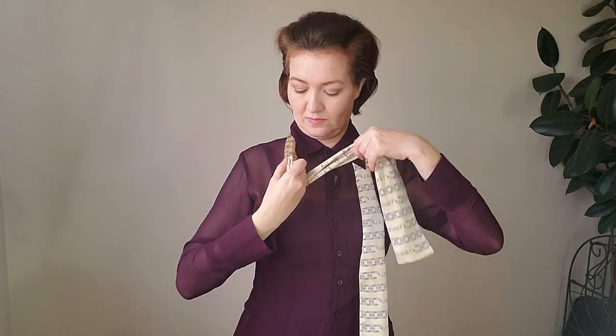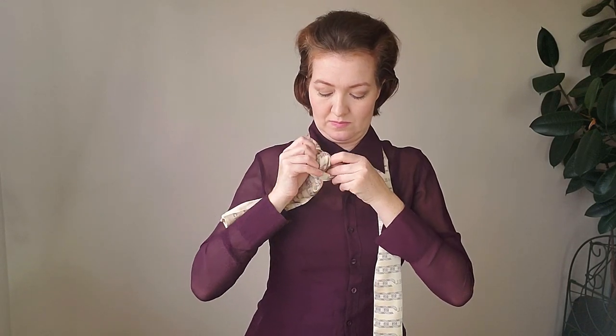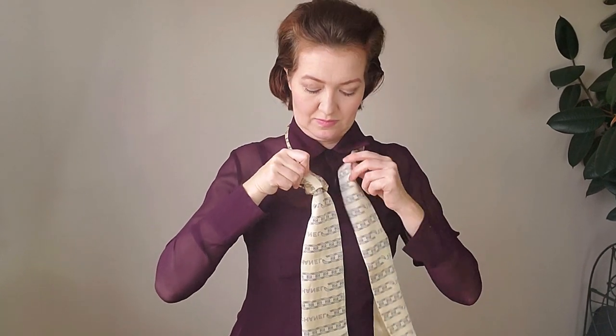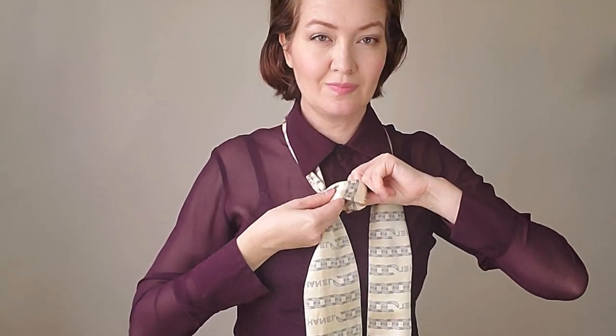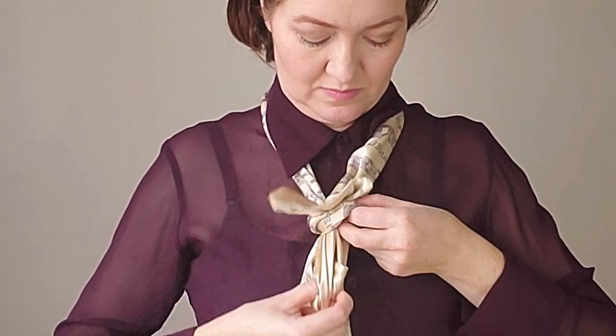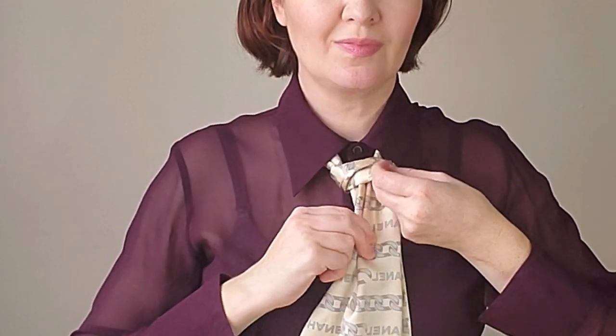Fold the scarf to make it thinner. Now make a knot on one end. Adjust it. Pass another end through the knot. I like to hide one end inside another to have this polished look. This is the most popular knot for this type of scarf. It looks very formal with the shirt.